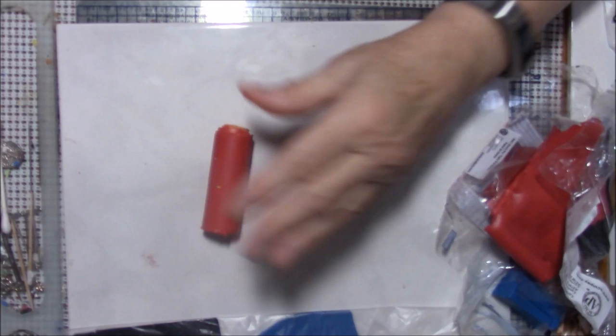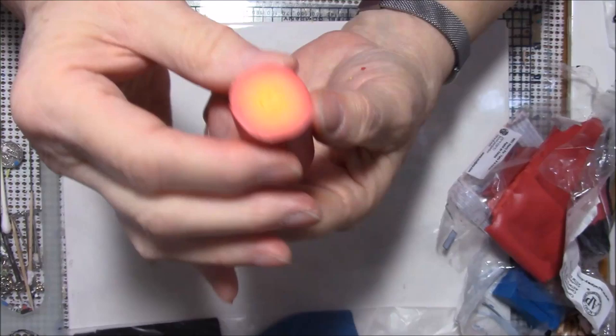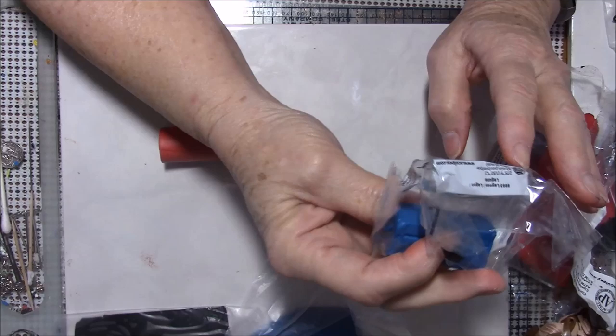Let me show you what we've got — I'll cut this side. We've got a yellow, sort of orange, to a little bit of red. Now you're probably going to think I'm crazy, but I'm going to wrap this in Lagoon.